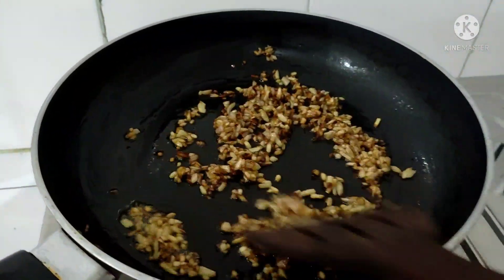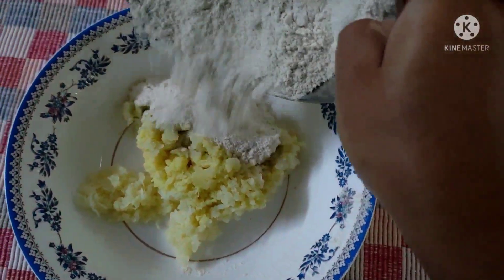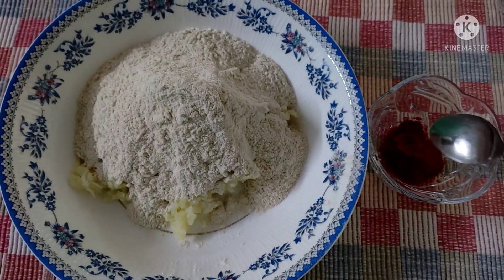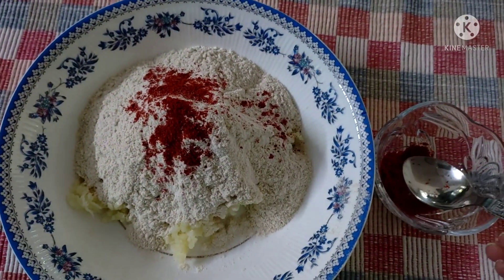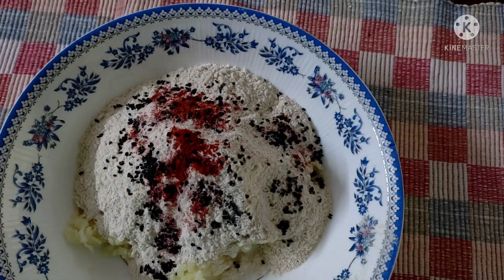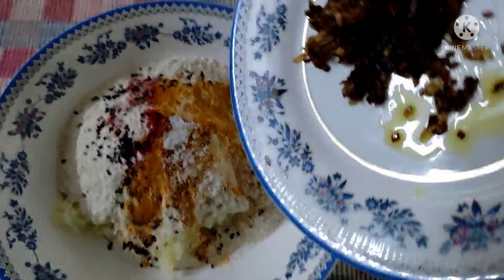I'll make a recipe with 150ml of rice. I'm making a recipe using 50ml of rice. I put a glass of water and we will fry this up.